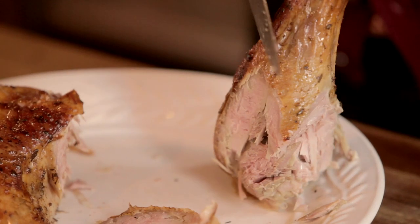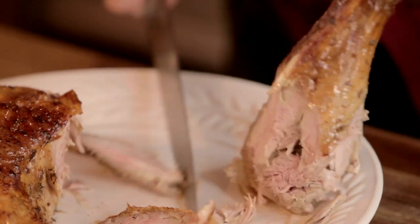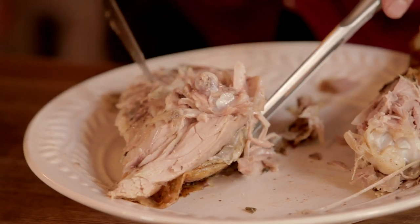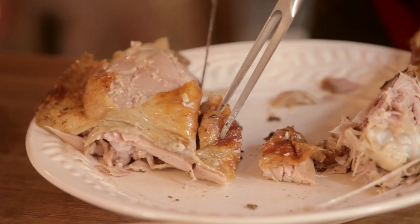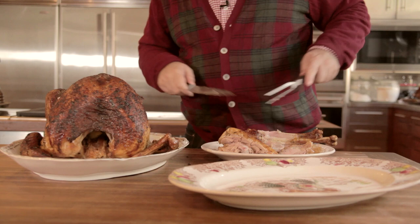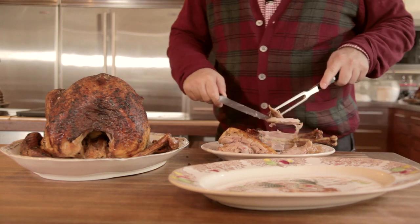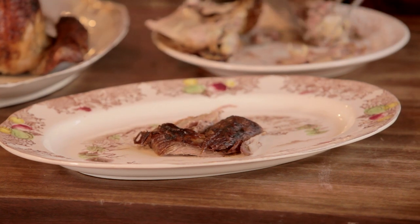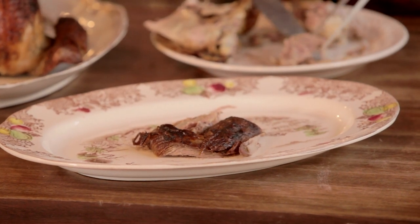There's one bone in the thigh going down the middle. Make parallel cuts up to the bone on either side, then remove the meat to the platter. I like to put the pieces from the leg in the center, then surround those with the more elegant pieces of breast.